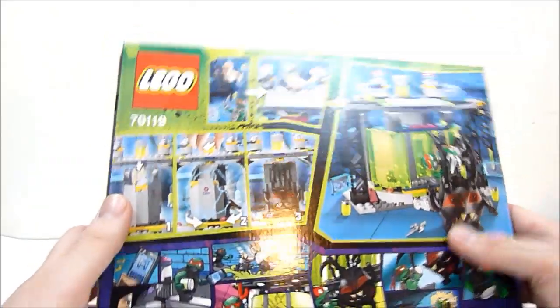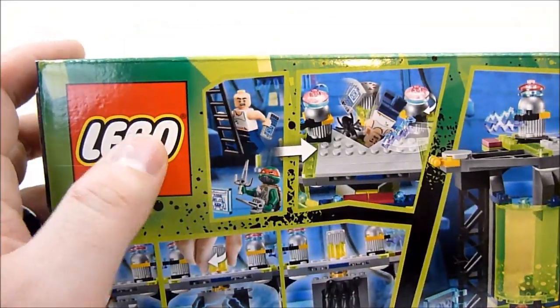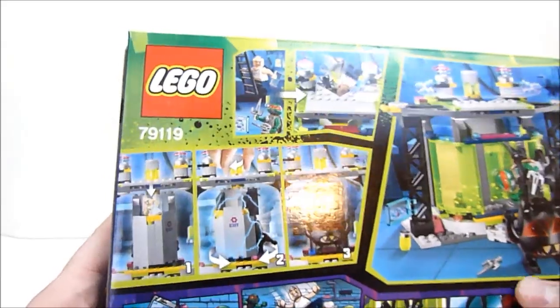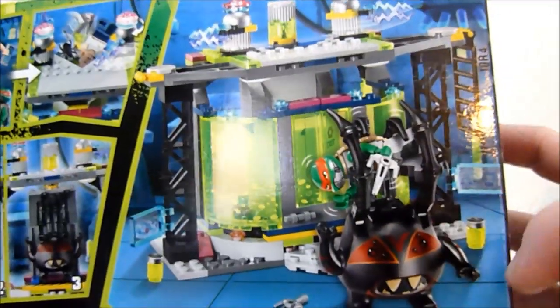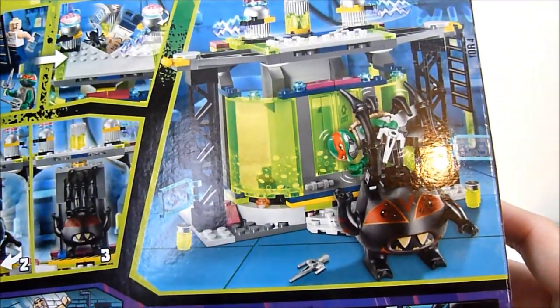On the back, you can see some of the finer details of the set. You've got a little ladder you go up, you drop in here, and it spins around and he changes. So you can turn them into Spider Bites here, and of course grab all the turtles and things with your little spider claws.